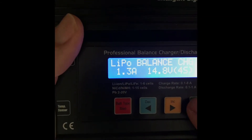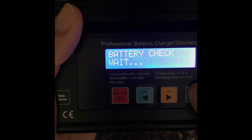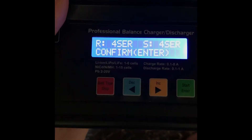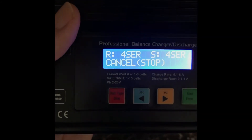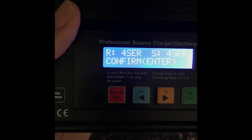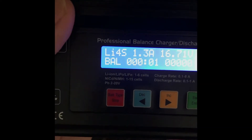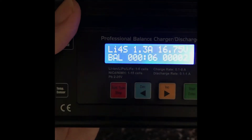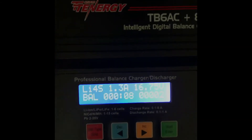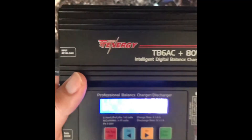Once you get that done, it cycles through. Hold down start for a few seconds — it's going to check your batteries and tell you what you've got. Make sure that matches your battery type: four cells for 4S. Hit enter and we're going to start charging. It will cycle through and beep when it's done. That's pretty much all there is to it — easy peasy.